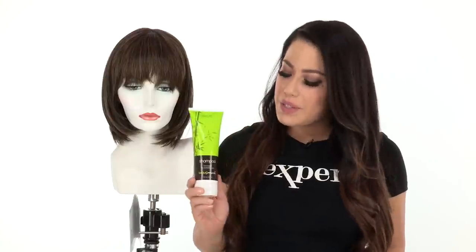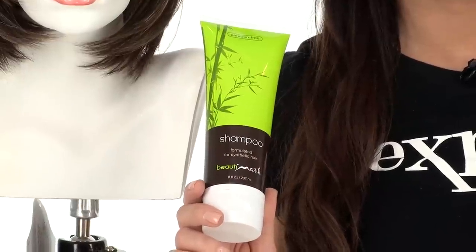Classic Cut is a perfectly framed bob with a full bang and styling options. I recommend using the SyntheticSafe products to prolong the life of your wigs and keep them looking their best.